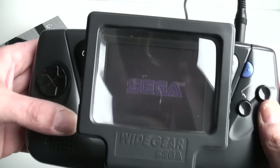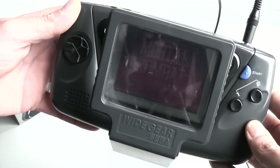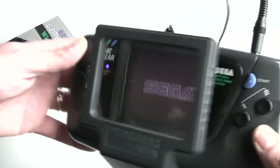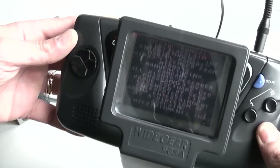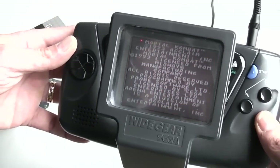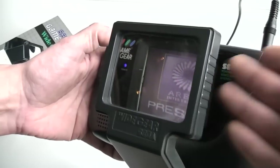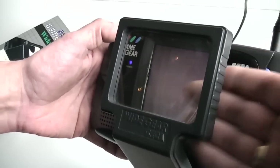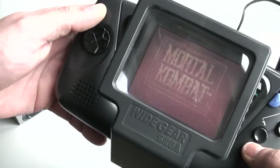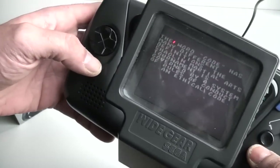It does exactly the same thing — it magnifies the screen. I don't think the magnification is quite as strong on this one as it is on the Super Wide Gear, but it definitely does help to make the screen a lot easier to see. With this one, it doesn't stop sunlight or daylight getting in the sides, so it can still be quite tricky to see in daylight.